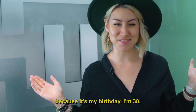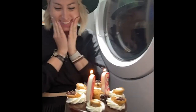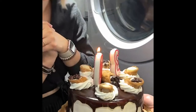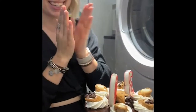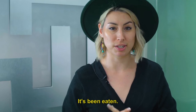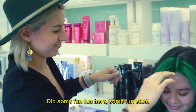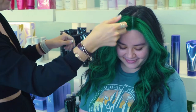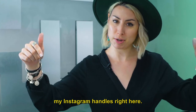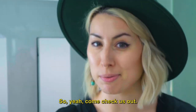Today was also a great day because it's my birthday — I'm 30 — and there's a cake in the back to prove it, which is almost gone now. It's been a fun day with some fun hair. If you want to have fun with us, come visit me at Monica Salon. My Instagram handle is right here, so come check us out.